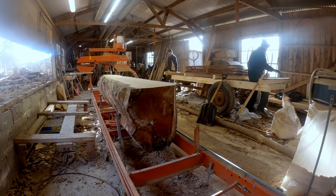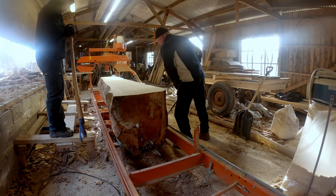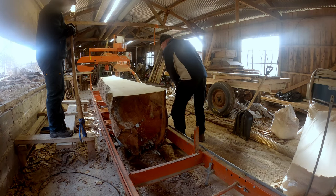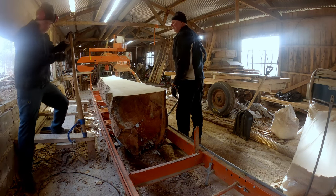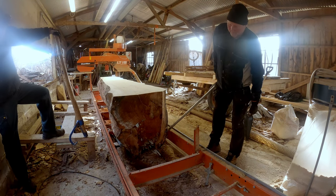Now it's time to flip over the log. It is quite heavy and it's more or less covering the whole sawmill. Luckily we are two people today to turn it over.